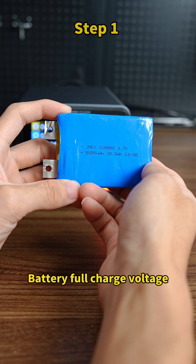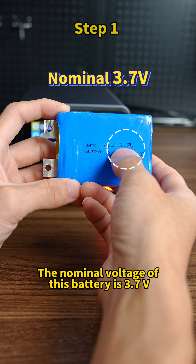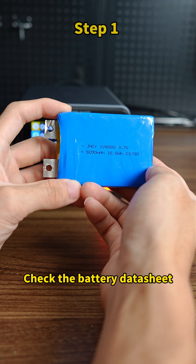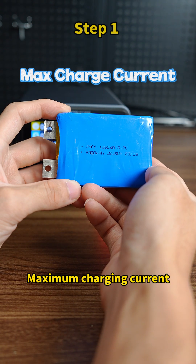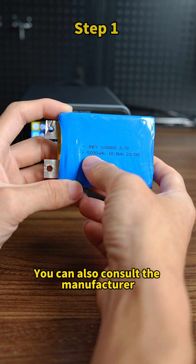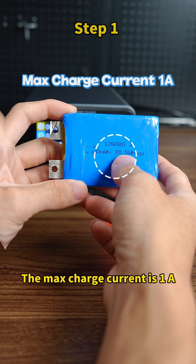Step 1: Check the battery specs — battery full charge voltage. The nominal voltage of this battery is 3.7 volts. The fully charged voltage is usually 4.2 volts. If unsure, check the battery data sheet. Maximum charging current depends on the battery capacity; you can also consult the manufacturer. Today we're charging a 5,000 milliamp-hour battery. The max charge current is 1 ampere.